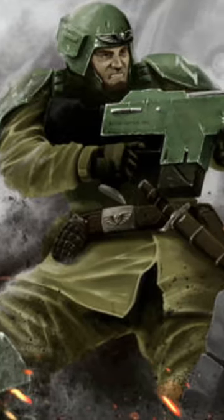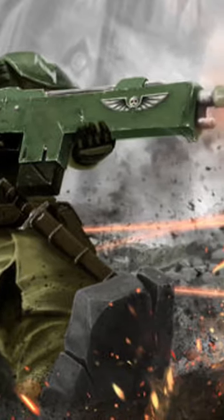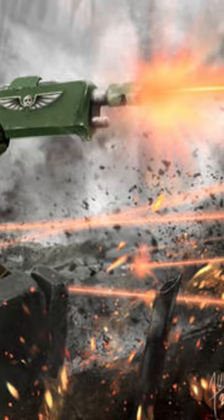The Laz Gun, also known as the Laz Rifle, is a directed energy weapon in the Warhammer 40k universe. It is the standard infantry rifle of the Imperial Guard and one of the most numerous weapons in the galaxy.